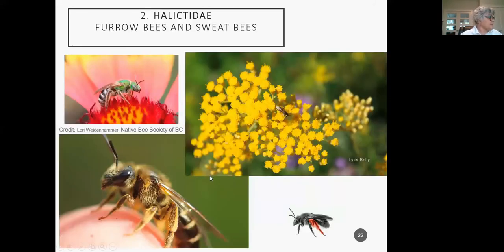The second family is the Halictidae — the furrow bees and the sweat bees. They also are hairy-legged bees with pollen pants. You can see how hairy they are all over — this is a good time to be hairy.